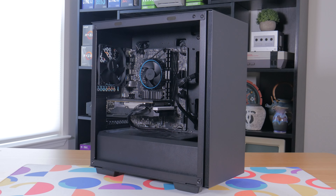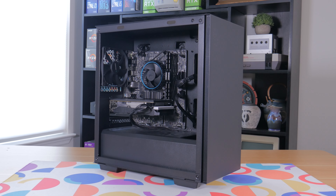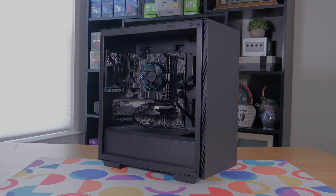So yeah guys, I think this wraps up the video. I hope you enjoyed it and if you did, consider subscribing and giving the video a thumbs up. As always, this is Matt from Tech by Matt, signing out.